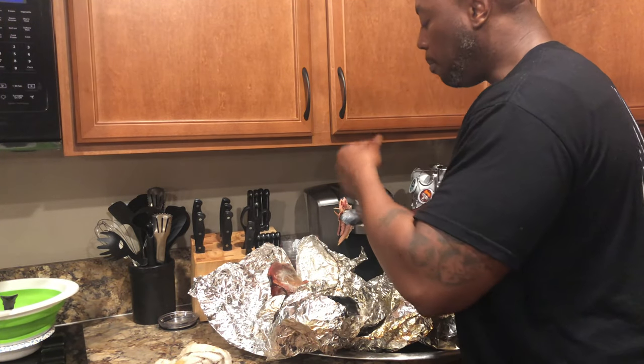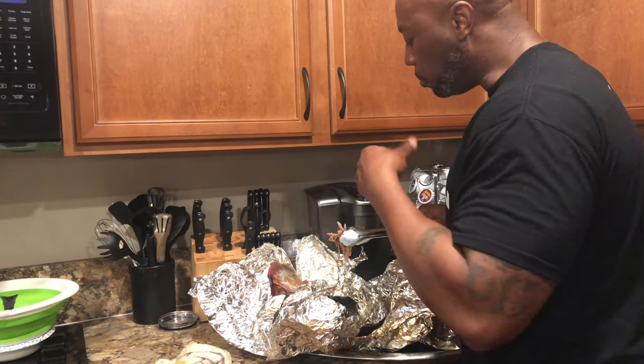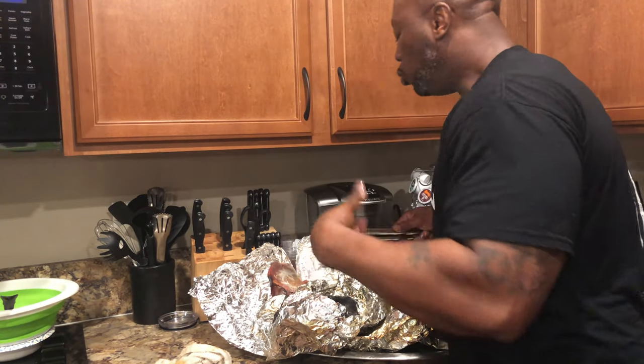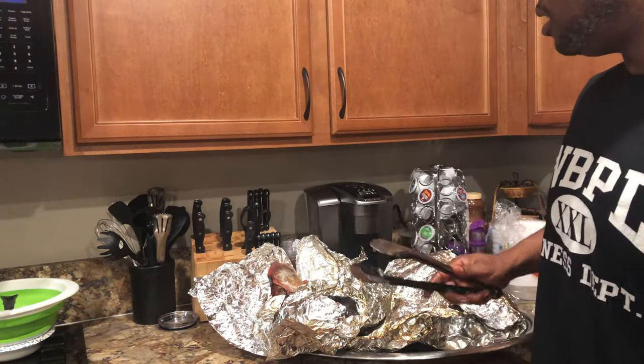You know I've got to eat. Hot! I'm going to let that sit.